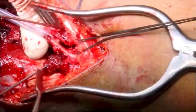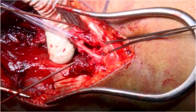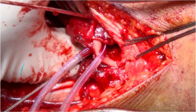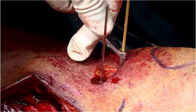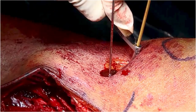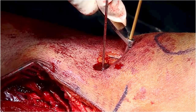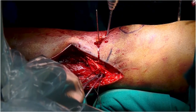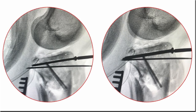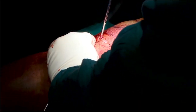Once they are brought into place and reduced, they are held in place by using an anterior-to-posterior K-wire. This is followed by lag screw fixation from anterior to posterior. Two screws are placed to facilitate articular reduction.